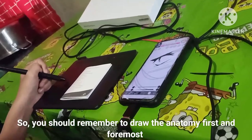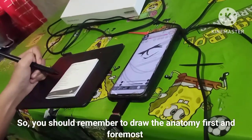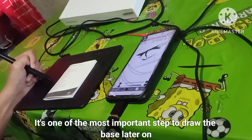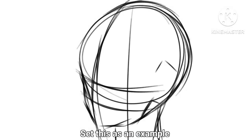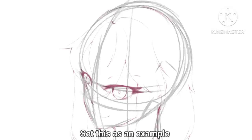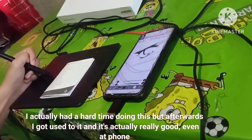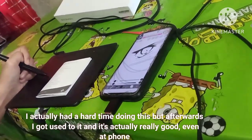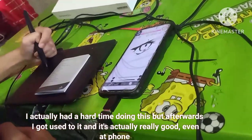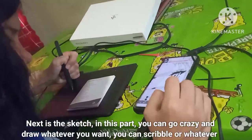You should remember to draw the anatomy first and foremost — it's one of the most important steps to draw the base later on. Set this as an example to make the proportions look correct. I think drawing the anatomy first is recommended. I actually had a hard time doing this at first, but afterwards I got used to it, and it works really well even on phone.